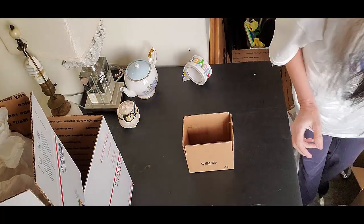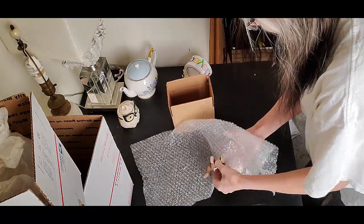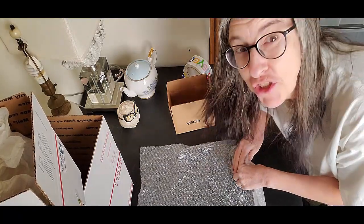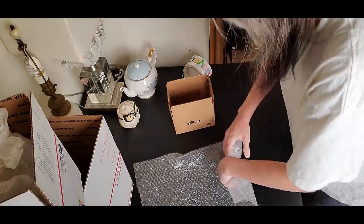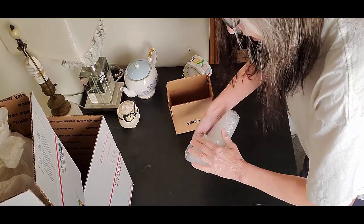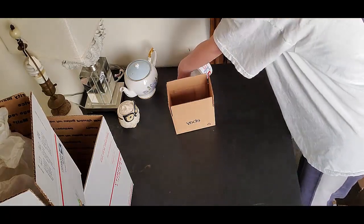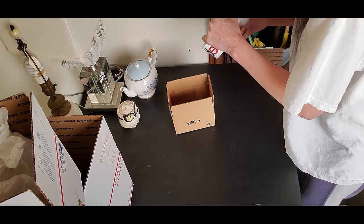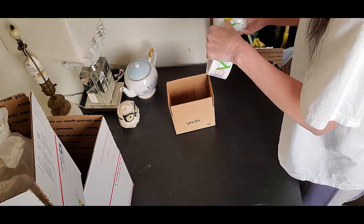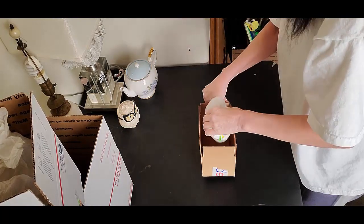I'm going to wrap my little guy up in some bubble wrap, put him in his little cocoon so he can emerge to bring joy and happiness to somebody — because that's what this is all about, right? Now I'm going to fold it on this side and fold it on this side so that both sides have that extra cushion. Sometimes that just works better.